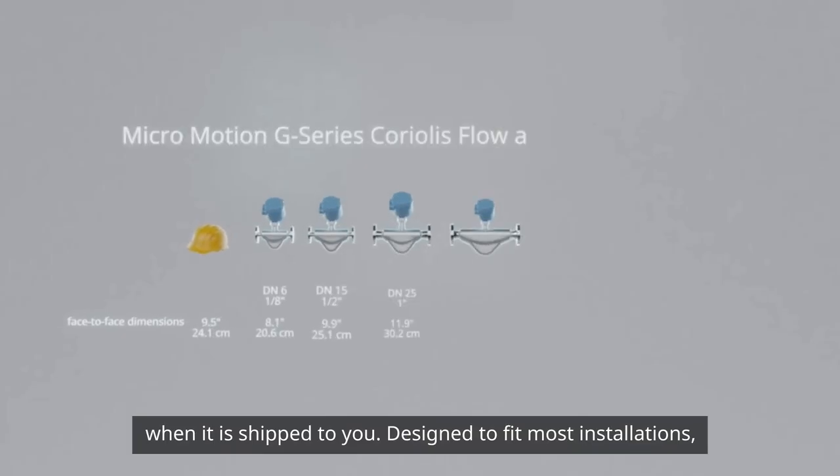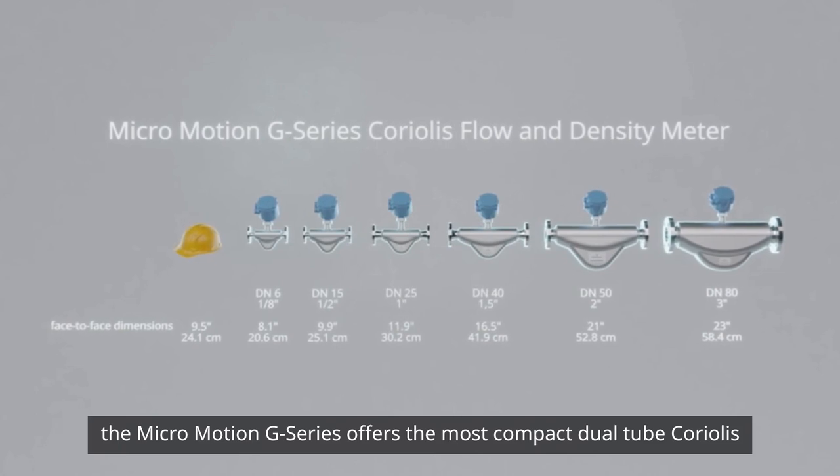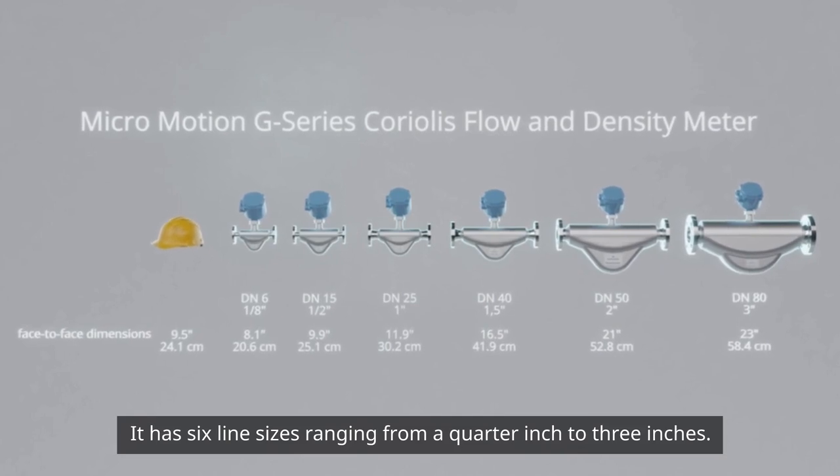Designed to fit most installations, the Micromotion G series offers the most compact dual tube Coriolis product family on the market. It has six line sizes ranging from quarter inch to three inches.